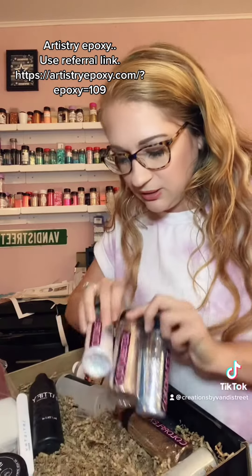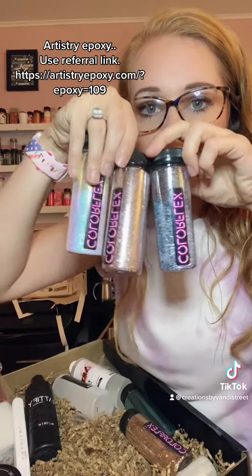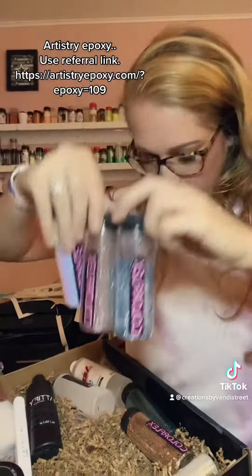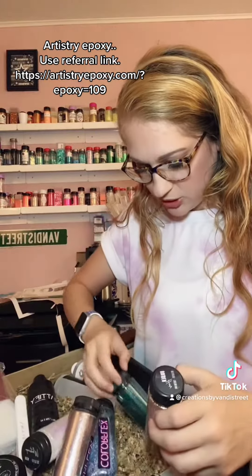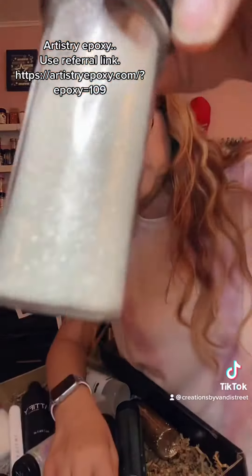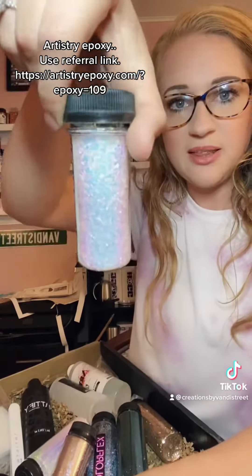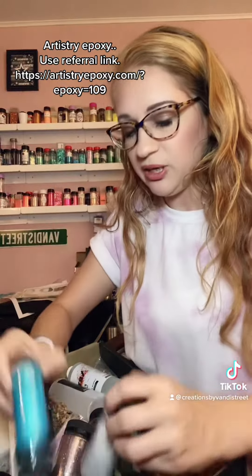Look how beautiful this glitter is. This is the Colorflex glitter from Artistry Epoxy. Look how beautiful those colors are. Look at this — oh my gosh, this green. Look how beautiful. And we have this one — the little mica glitter. Look at these flakes. Look at this mica.